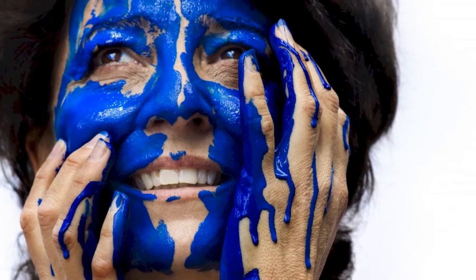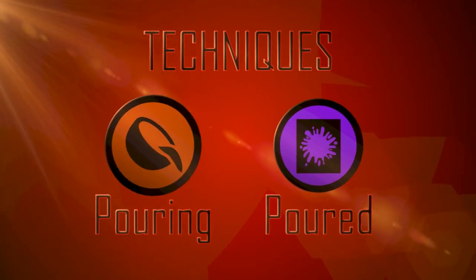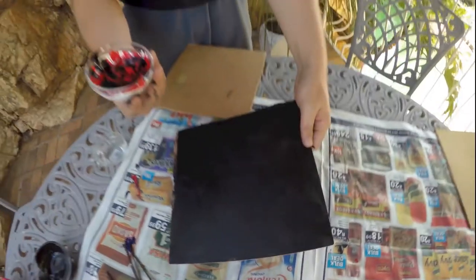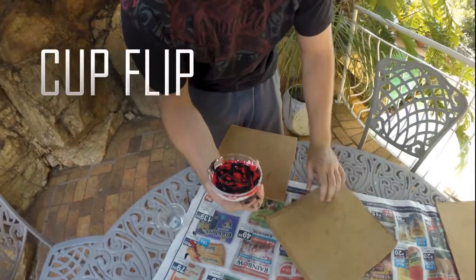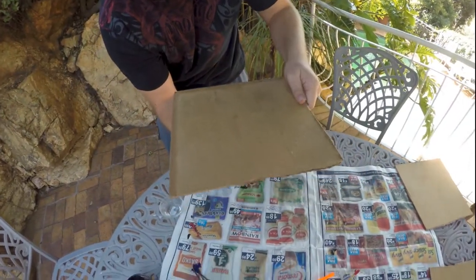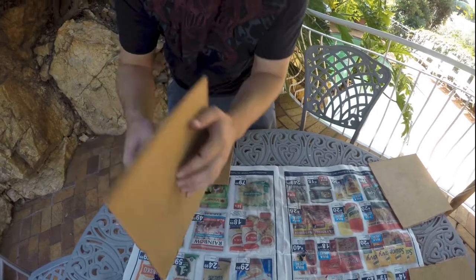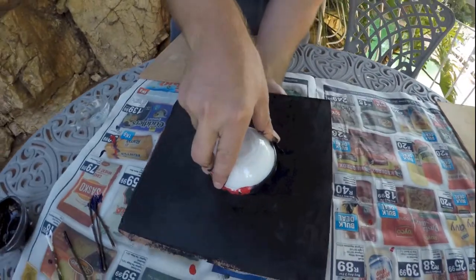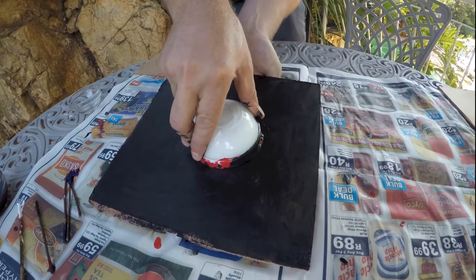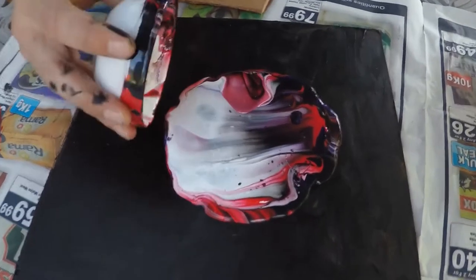All the canvases we're going to be using are thrown-away hardboard that we cut up — and remember, even your face can be a painty place. The cup flip is when you mix your colors of choice in your cup and then flip the canvas face down on top of it. Then you grab the cup and the canvas firmly and flip them around together so the cup is sitting on top with all its paint still inside. Then you lift the cup and let the paint run out over the canvas.